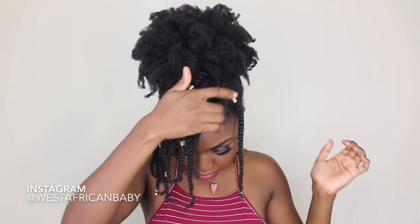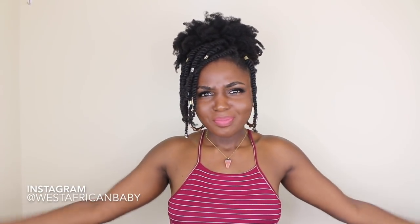Hi guys, welcome back to my channel! Today I have another cute and quick style for you. I'm going to be using my Taliyah Wajit products — specifically from their Apple and Aloe line, the curl defining moisturizer and the leave-in conditioner — to create this style on 4C natural hair. If you're not already subscribed, please go ahead and click that subscribe button down below, and let's jump straight into the video.